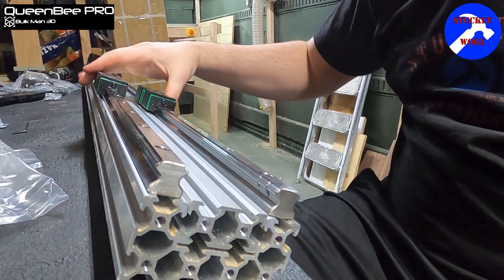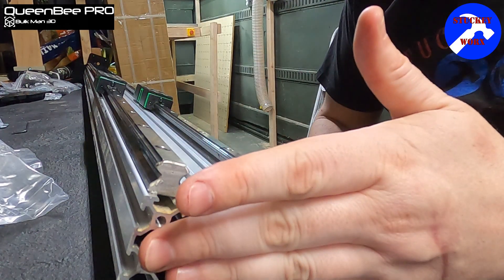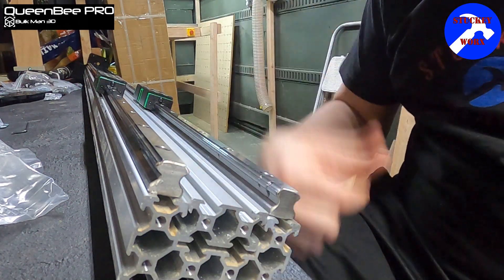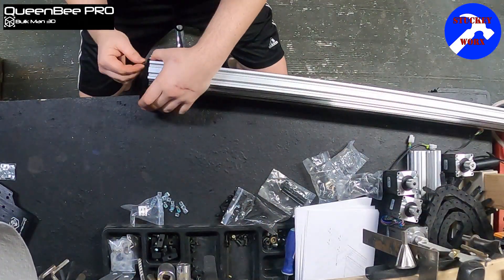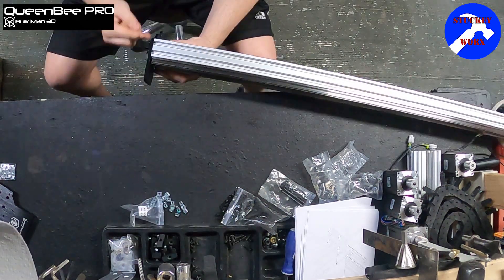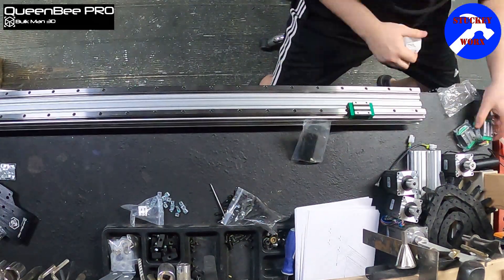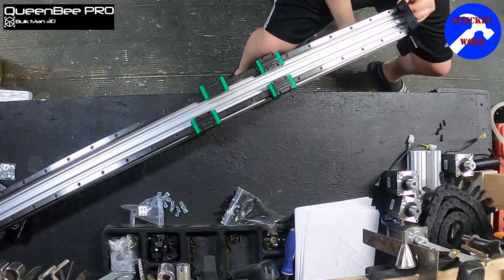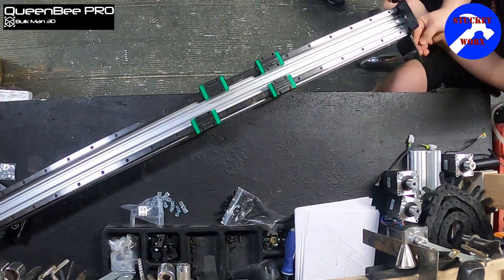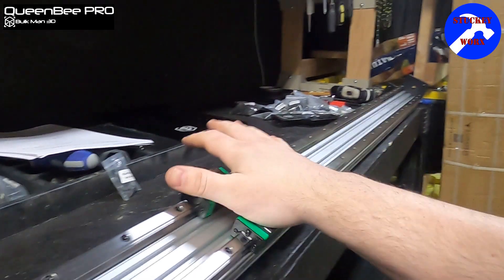Now that you have your four bearings on, we can do the other plate on this side, then do that to the other rail, and then we'll jump into the plates and how I mount them. Now we're going to start working on the wide plates that will mount to our rollers.